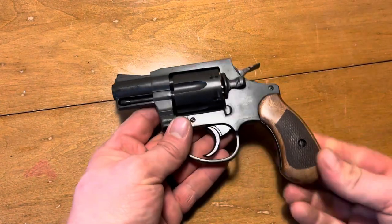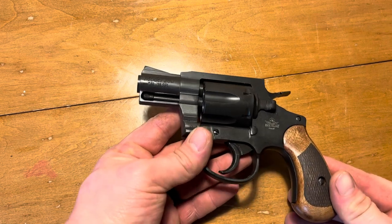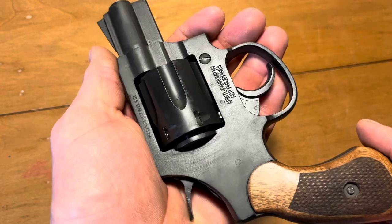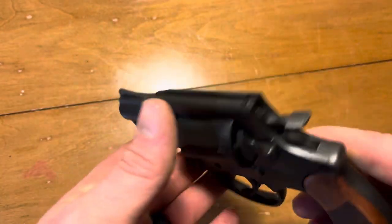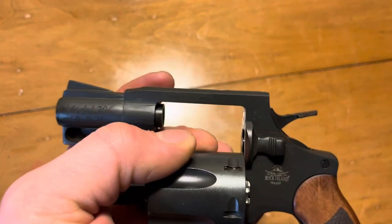As you can see, this is an Arms Core — well, Rock Island — Model 206, .38 Special revolver, obviously made in the Philippines.